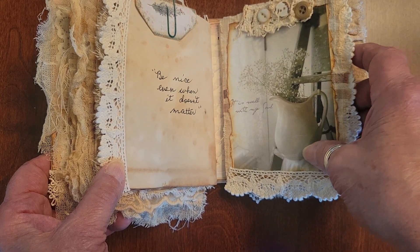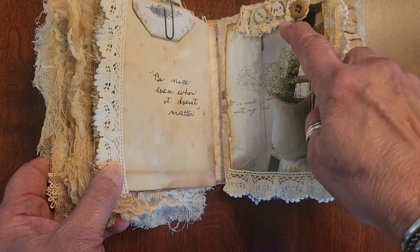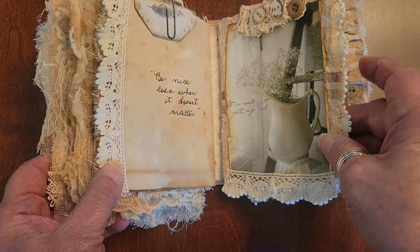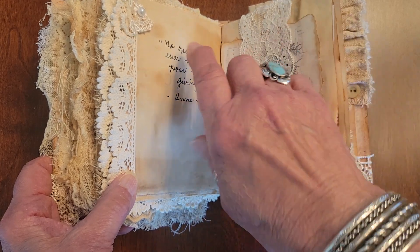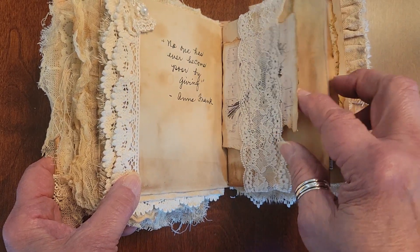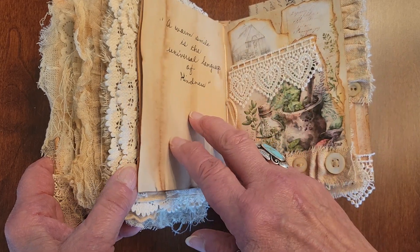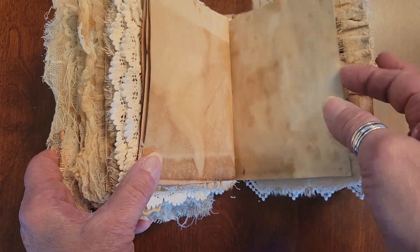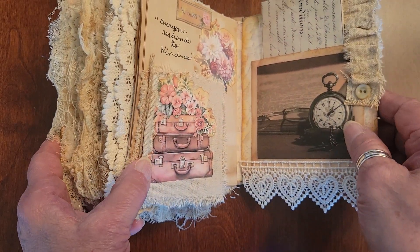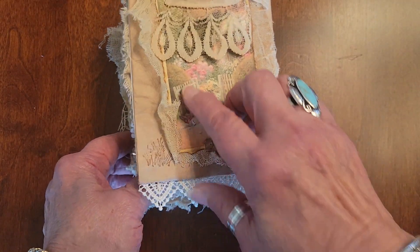I've used snippets here and there and buttons, and I just like to do that type of thing. Here's the back - more quotes. Talk to you later, bye-bye.